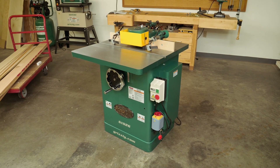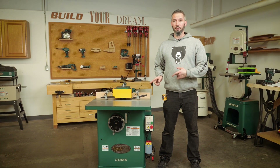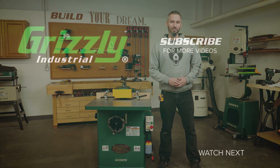And that's it! We've inventoried, placed the machine, assembled it, and done a test run of your new shaper. If you like this video, give it a thumbs up, subscribe if you haven't already, and stay tuned for more videos like this from Grizzly Industrial.